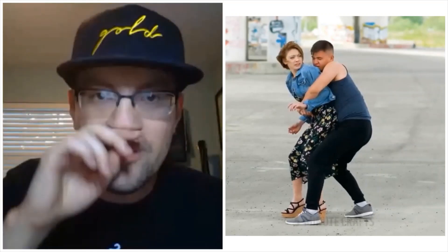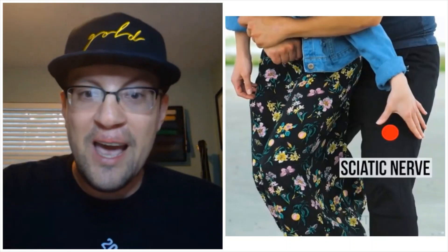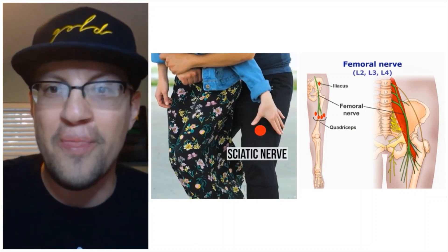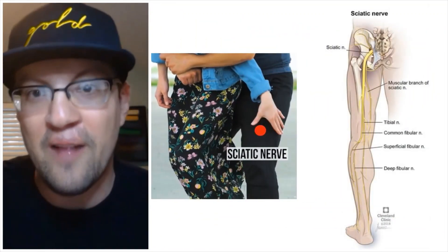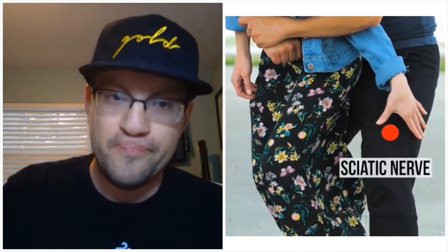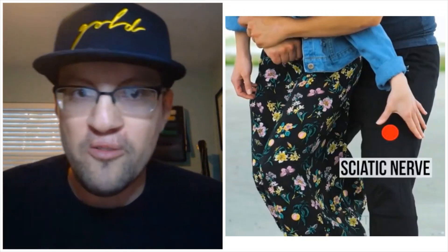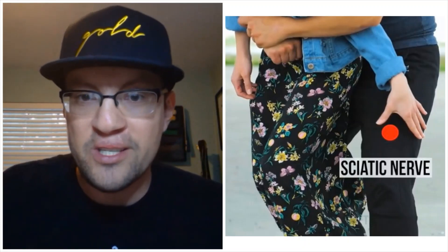The very first scenario is a person being grabbed from behind. Their solution is to grab a very specific nerve — what they call the sciatic nerve. Unfortunately, their anatomy is way off. The nerve they're pointing to is actually your femoral nerve, located on the front of the leg. The sciatic nerve is in the back of the leg, not the front. But beyond the wrong anatomy, grabbing somebody by the leg is not going to make them release their grip on you. In fact, once you start fighting them, the grip will probably tighten and escalate the situation. You need to address the grip, not the leg.